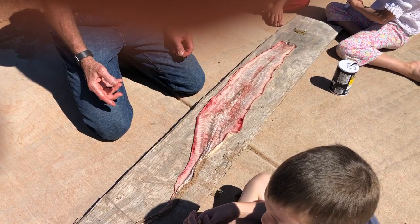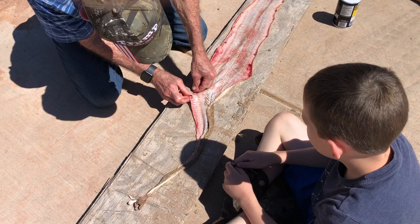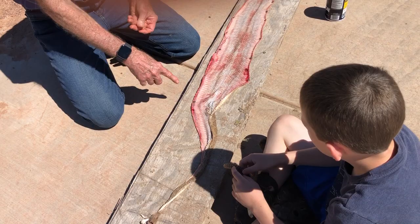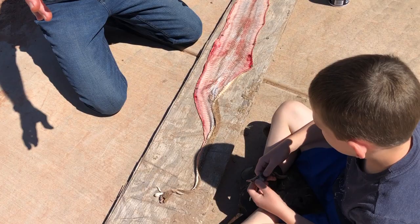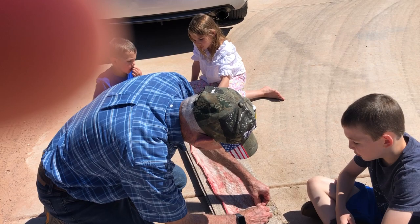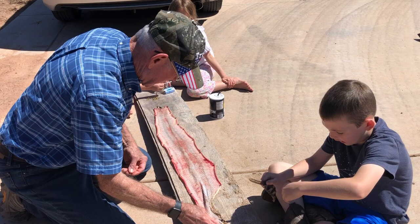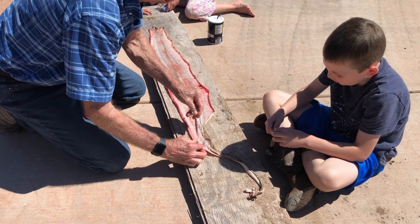Okay, here we are with this snake skin. We're gonna cure it and make a hat band or a belt out of it. We're gonna stretch it out real good, pin it with push pins, stake it out on this piece of plywood, and then put salt all over it. We're gonna hang this on our wall.